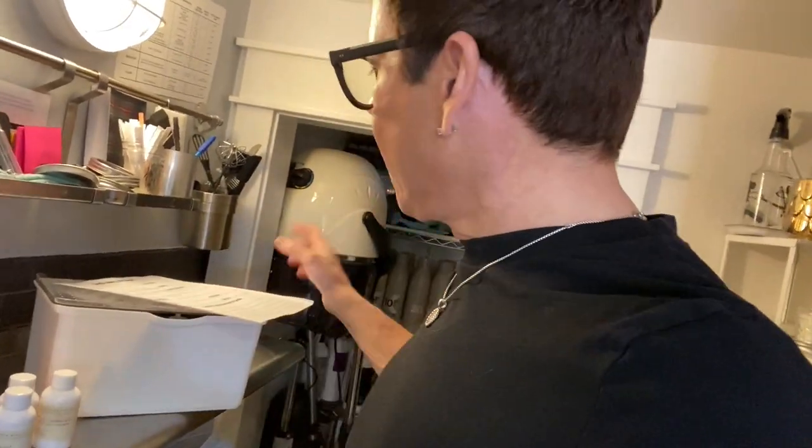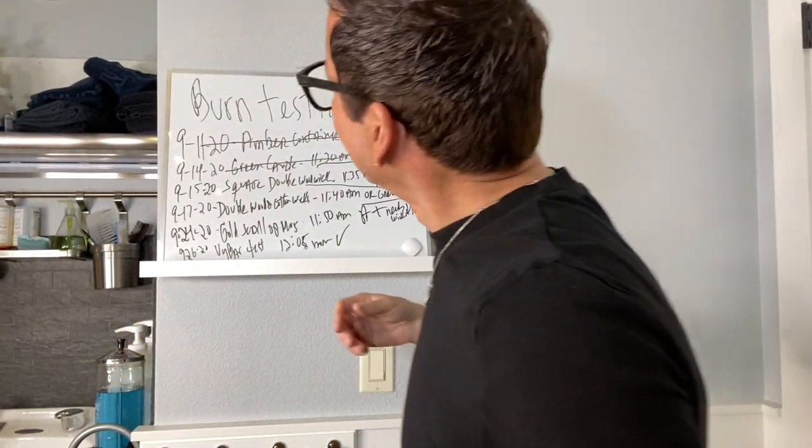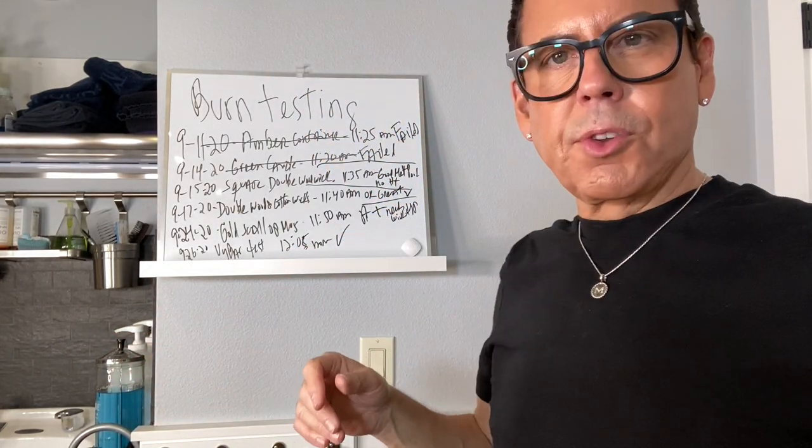I'm pretty sure I'm going to make a candle just with this blend and test it on different waxes — maybe paraffin and coconut, or coconut and apricot. That'll be another video. I'm going to come back in another hour and give my final results.